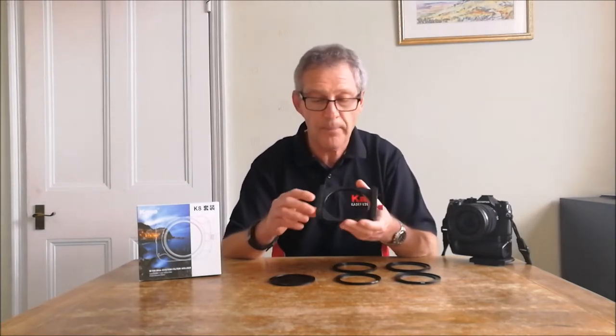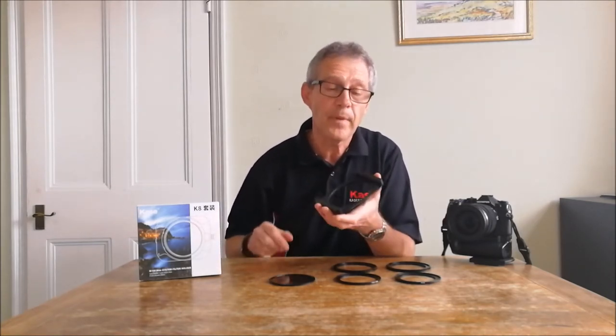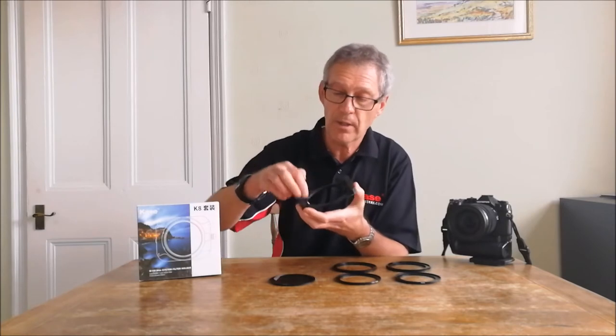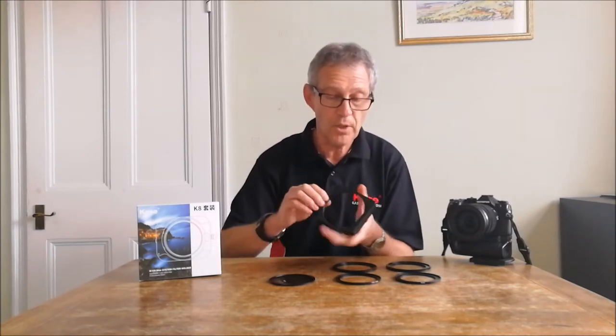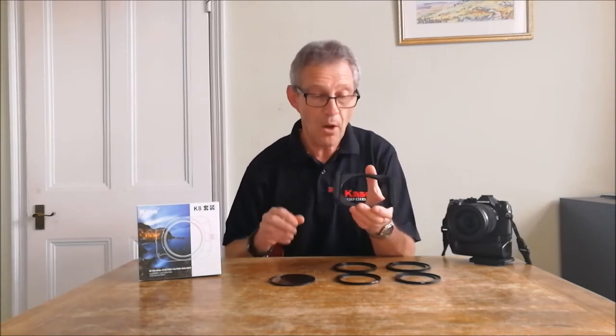This is the actual holder itself. It's made out of a solid piece of aluminium which has been CNC machined. You can see that it also has the slots for up to three filters that you fasten onto the side of the holder. I've got it set up with three, or you can just use it with two as it comes in the set. It's also got an integrated gasket which is used for when you're using the ND filters. So this is the holder.